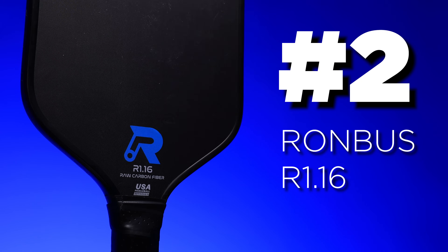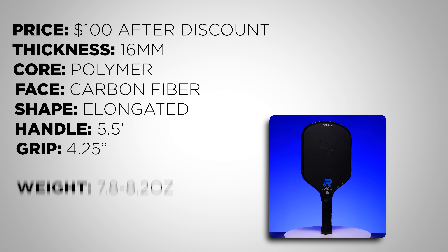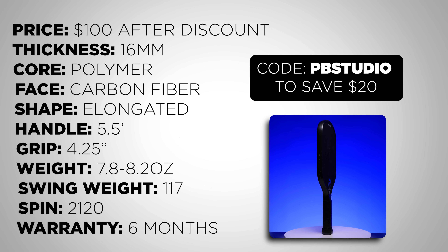In number two we have the Rhombus R1.16. While not technically listed at $100, you can use discount code PBSTUDIO and that takes $20 off, which brings it to that $100 price point. The R1.16 is a fantastic control raw carbon fiber pickleball paddle. Rhombus also has the R2.16 and R3.16, which are different shapes of the same paddle — the R3.16 for a long handle two-handed backhand, and the R2.16 for those with a table tennis background who prefer a very rounded head. One of the R1.16's most standout features is its incredible spin; it tested at 2120 RPM, which is an absolutely ridiculous result for a $100 paddle. It's more of a control paddle, so it's great for dinking, blocks, and resets.